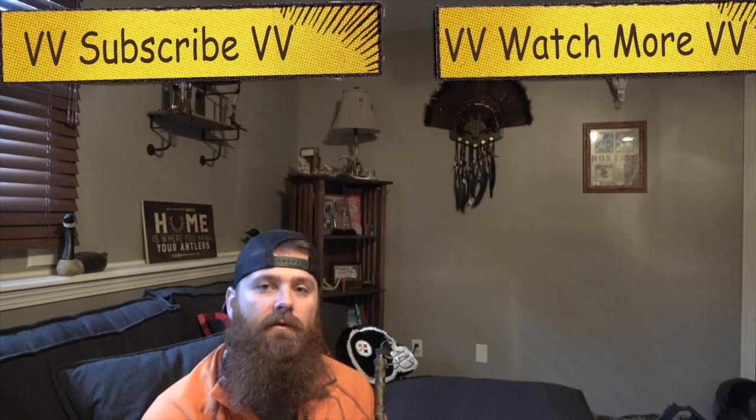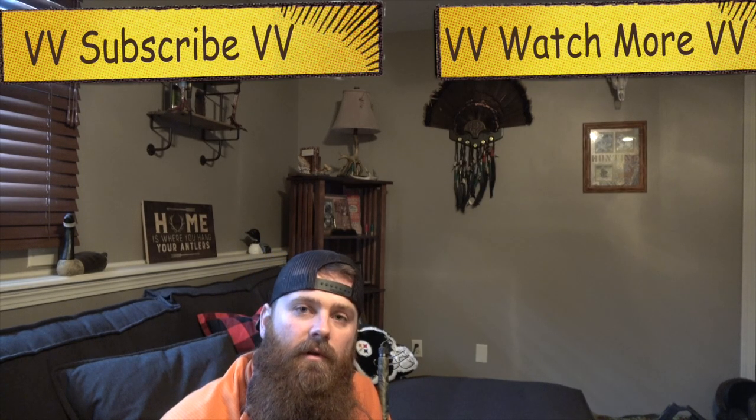I hope you liked this video. If you did, go ahead and hit the like button, subscribe to our channel, check out some more of our videos, and thanks for watching.